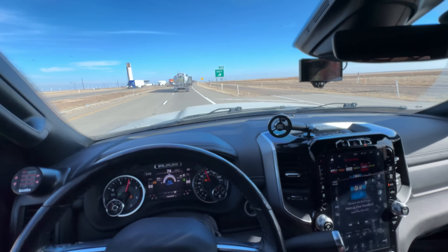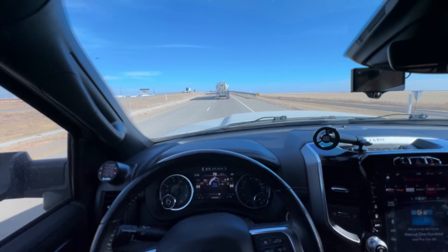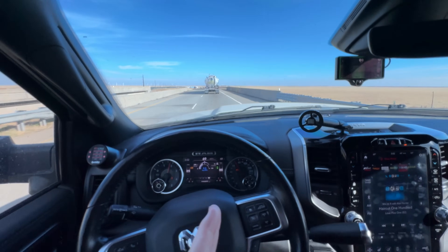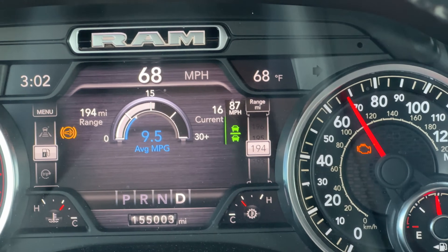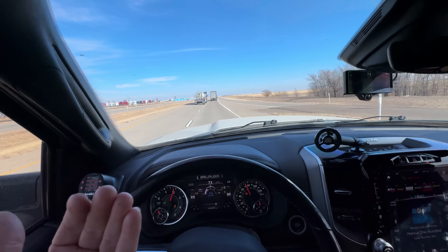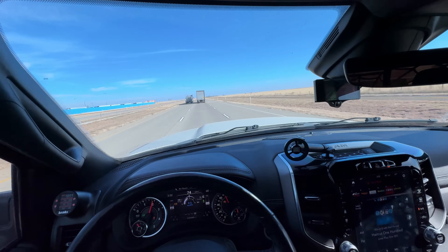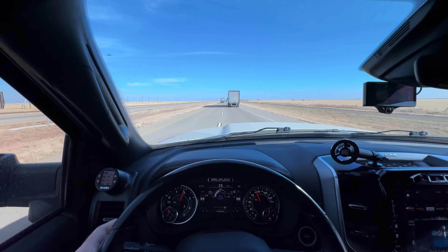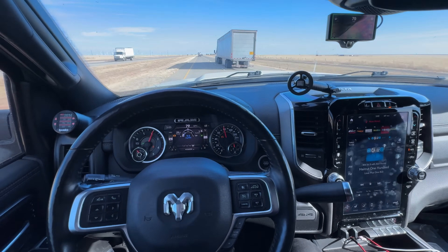At 87 here I'm getting some oscillation — I am drafting the truck right in front of me. But it's holding pretty good. It slowed down to 71 because that other truck slowed down, so it's paying attention. In this follow mode — adaptive cruise control — I have it set at a minimum gap because I really want to draft this truck. Normally with a truck and trailer you'd want a wider gap.